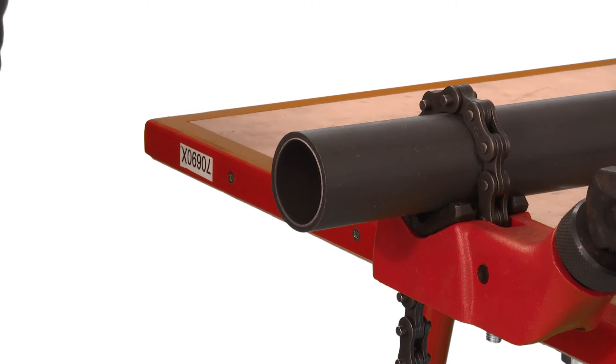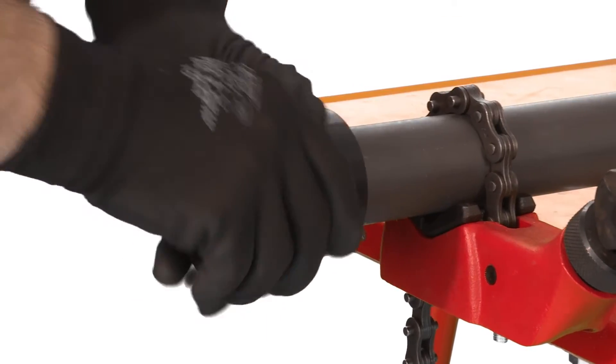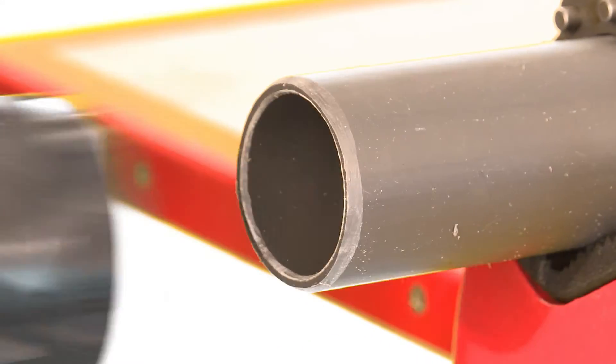Chamfer the end of the pipe using an appropriate chamfering tool or a coarse file. For optimal jointing the chamfer should be approximately 45 degrees. The HTA chamfering tool can also be used for internal deburring.